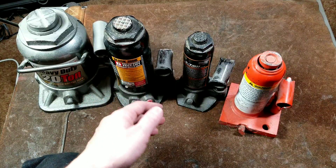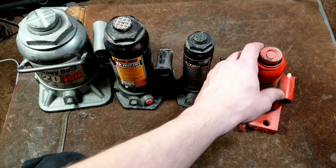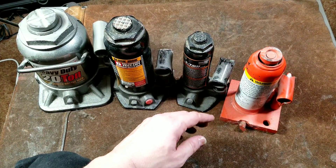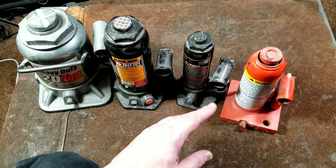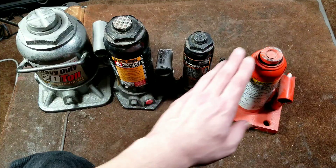For my more technically experienced viewers, I do have a unique two-stage bottle jack here which are unbelievably rare. This is the only one I've ever seen as far as a multi-stage manual jack, and it's actually a spare tire jack I believe from an old Mazda.